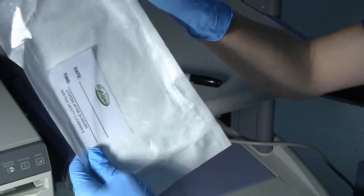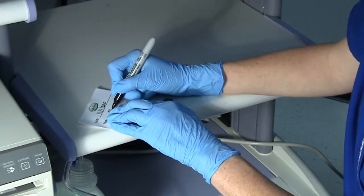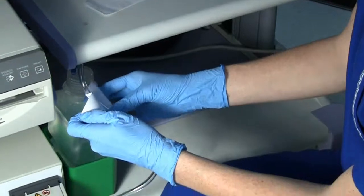Each endogator comes with a date and time sticker in each package. Take the sticker out and fill in the appropriate time and date. Then place the sticker around the endogator tubing.